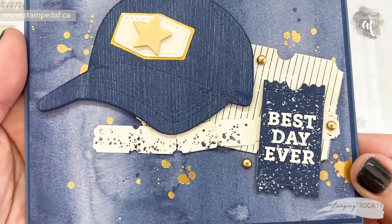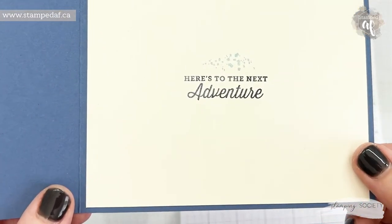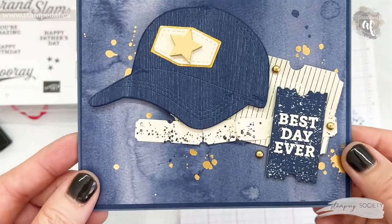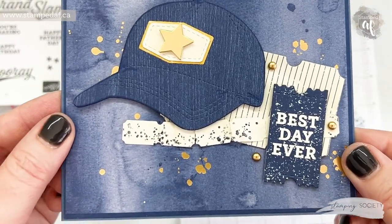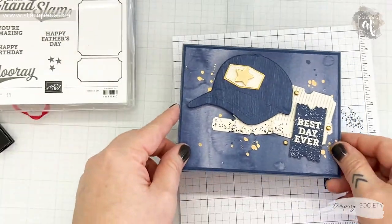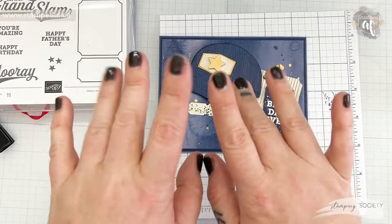The written instructions will be in the tutorial, and like I said you can get that by being a team member of one of the six demonstrators on the Stamping Society. You can get it free with a qualifying purchase, or you can purchase it outright. So if you have any questions please do not hesitate to reach out — that is what I'm here for. We'll see you soon, my crafty friends. Bye!